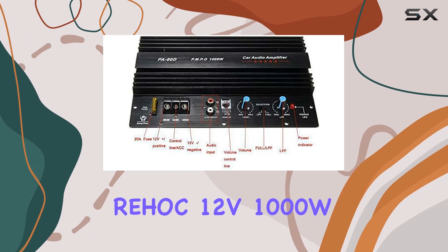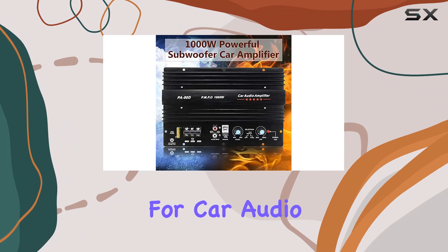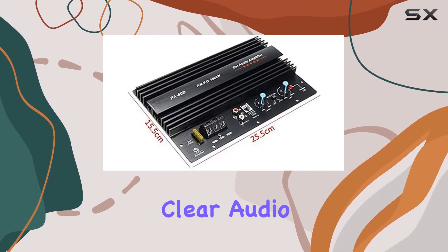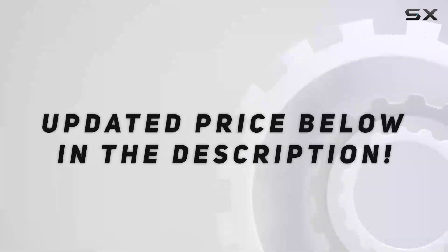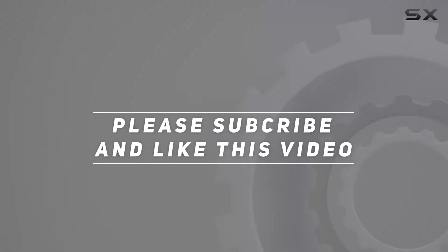In conclusion, the Rehawk 12V 1000W Car Audio Amplifier stands as a reliable and efficient choice for car audio enthusiasts. Whether you're a bass lover or seeking crisp, clear audio, this amplifier delivers on its promise, providing a great listening experience on the road. Check out the video description for the updated price, and thank you for watching this video.